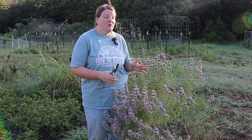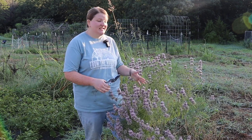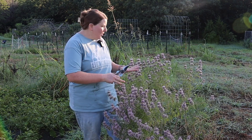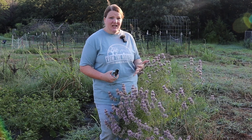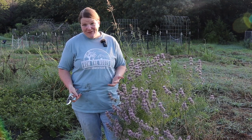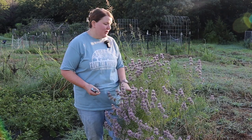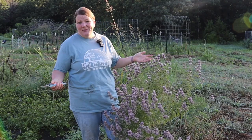When we harvest our bee balm, we want the leaves and the flowers — those are the important parts. Normally if you're wild crafting or foraging, you would only take about 10% so the herbs can grow back and pollinators can use them. However, these are in my garden and were going to get ripped up anyway, so we're going to harvest them all lest they go to waste.